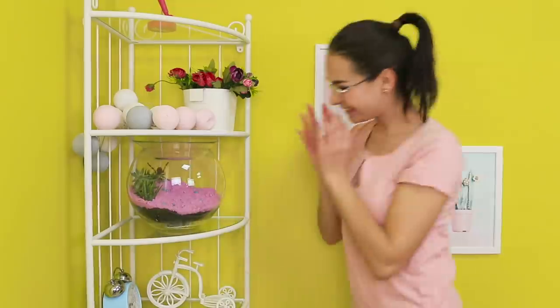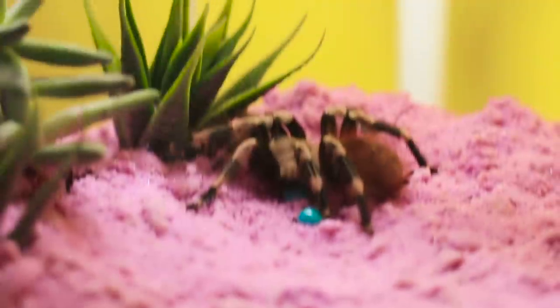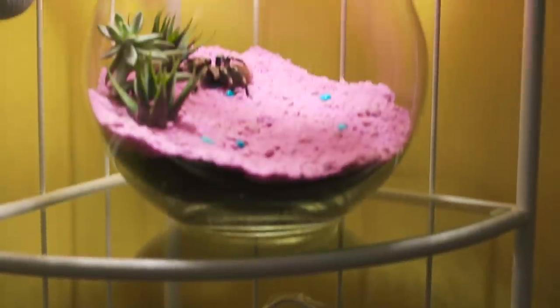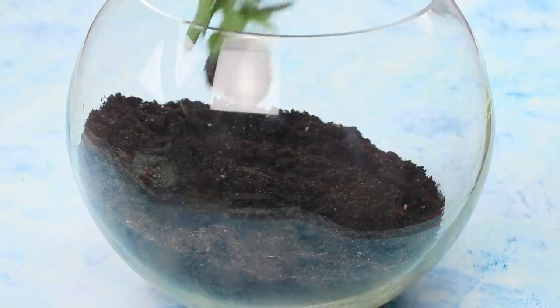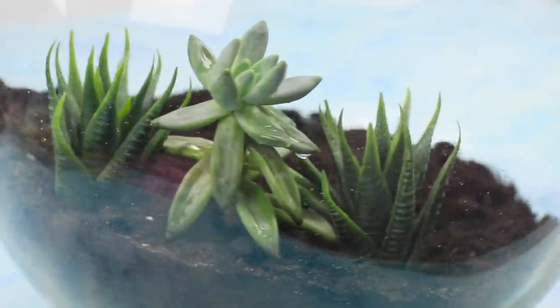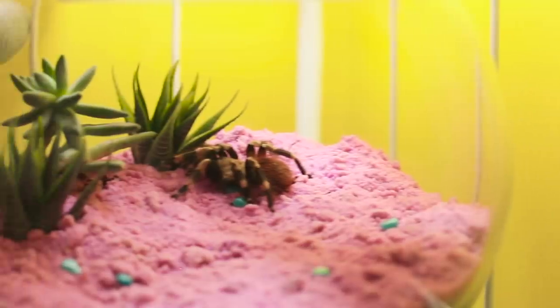The next idea is very exotic! Because you are going to need a tank with your favorite pet — an unusual and frightening one, like a spider! He can guard the money! Pour soil into the terrarium. Put the money inside a ziplock bag. Pour some more soil on top. Decorate with indoor plants and decorative sand. Not everyone will dare to approach your pet or mess up his home!